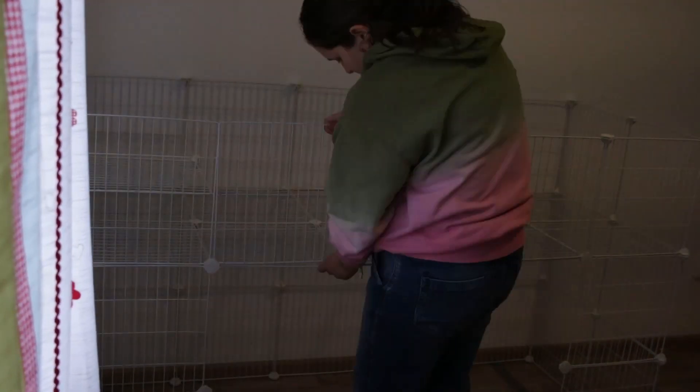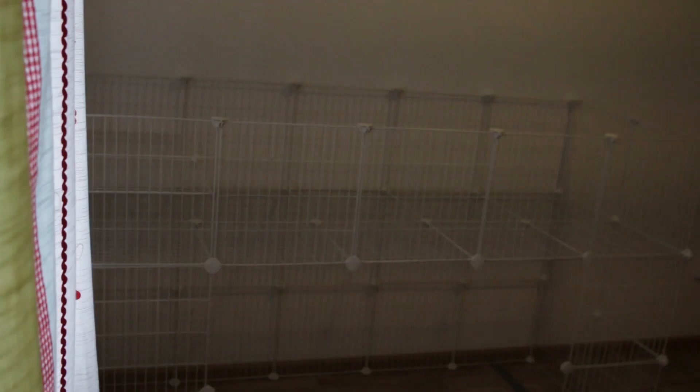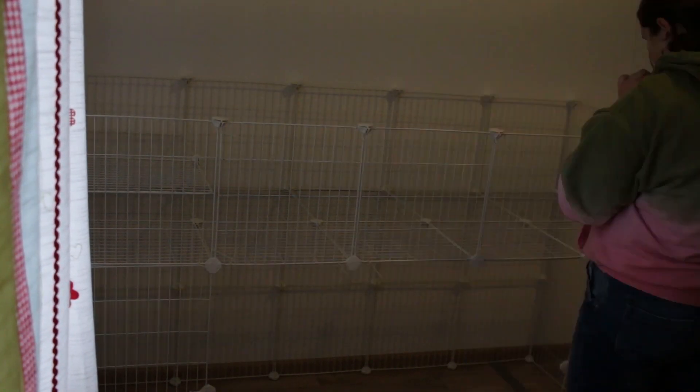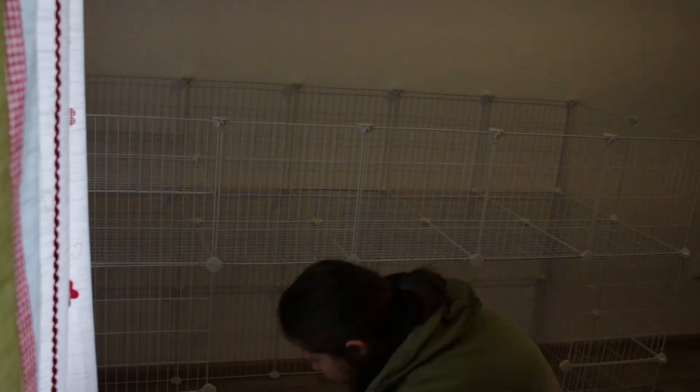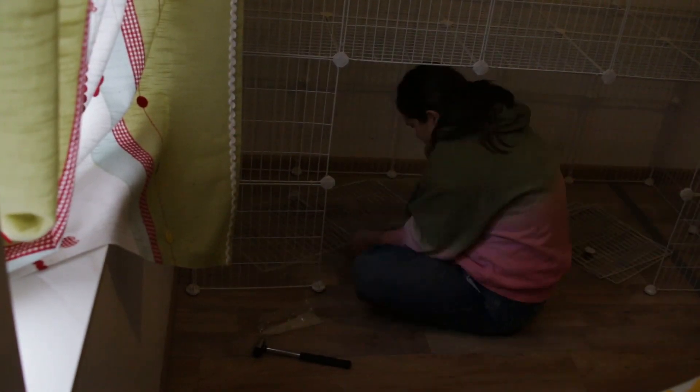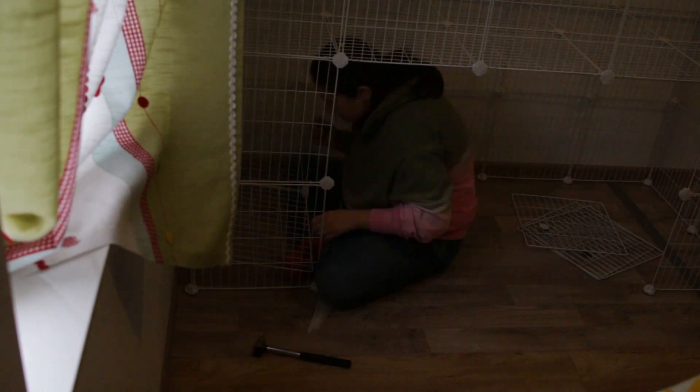I also added these two little levels to the cages — one in each cage — because my guinea pigs, especially the ones I moved, really love those second levels. They really like sleeping on them.